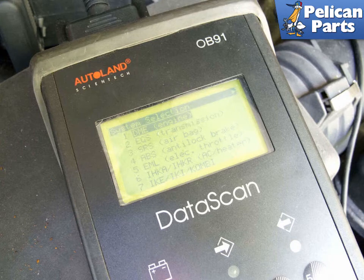By using the 20-pin BMW connector, you have access to all systems — not always the case with the early 16-pin OBD2 connectors.